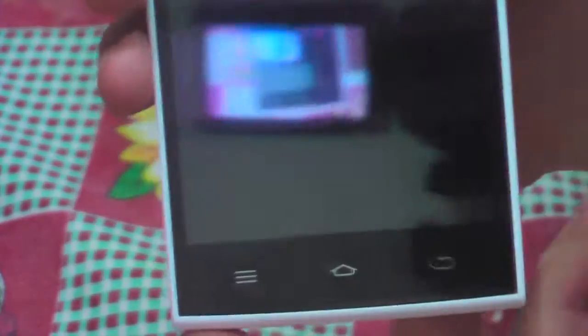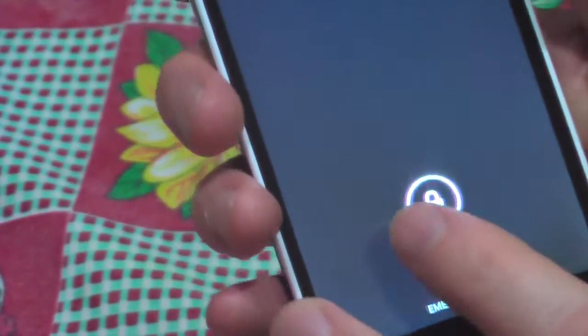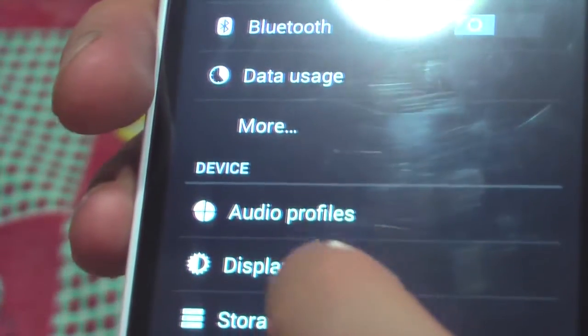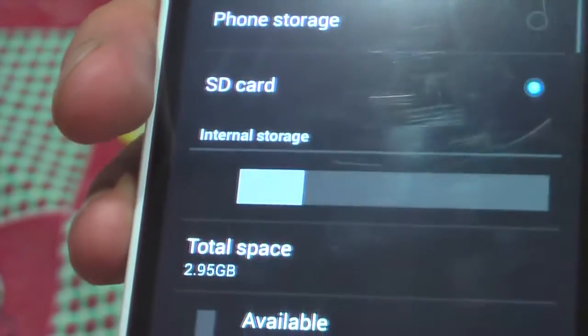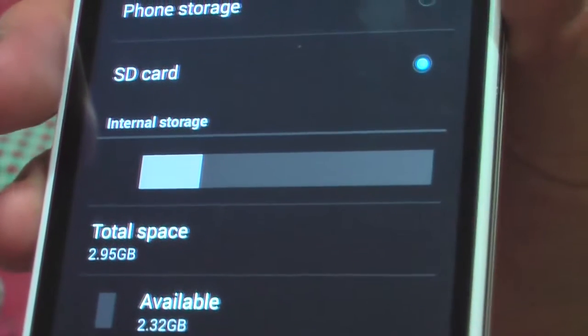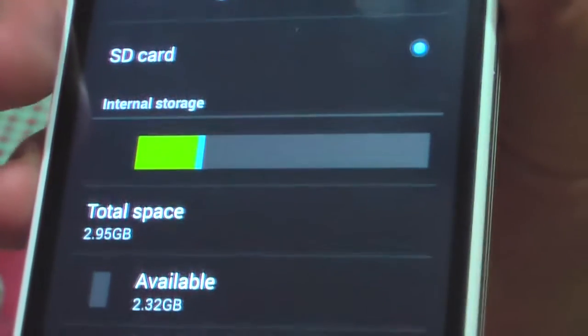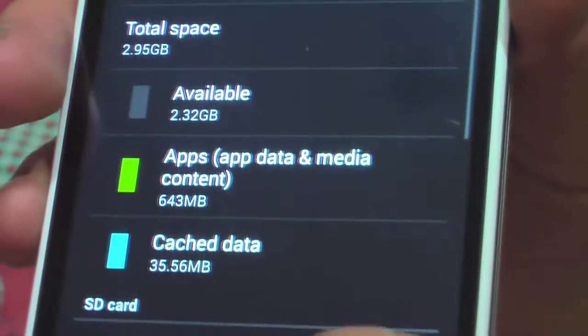Hello YouTube! In this video I will show you this smartphone, the THL-T6 Pro, which is an octa-core phone. I will show you basically how to increase the internal space up to three gigabytes.